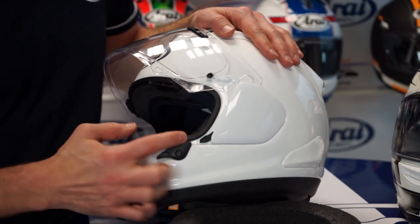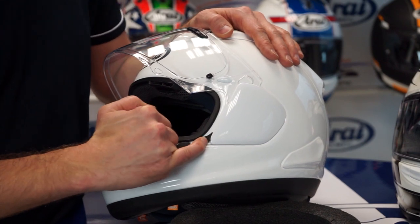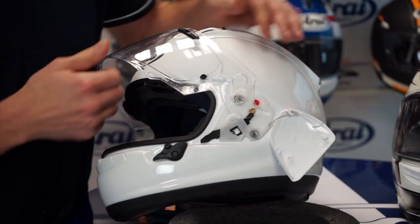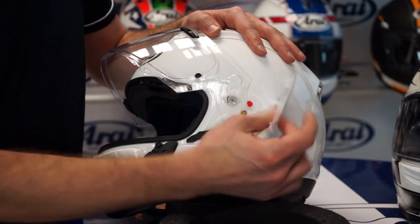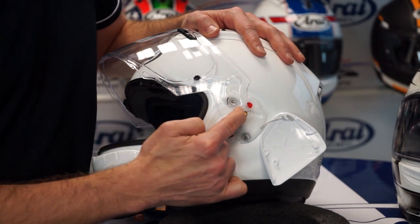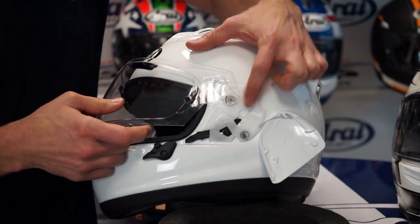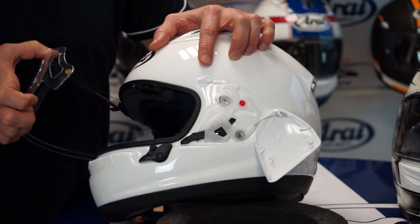If you open the visor, you see here another black lever with an arrow pointing in the way to push it. So in the full open position, push the lever and the holder will come off. The lever has two functions: first, to release the holder and the cover to come off, and second, the brass pin comes up and is taken out of the guidings. If you now close the visor until the brass point comes to the red dot, you can simply remove the visor.